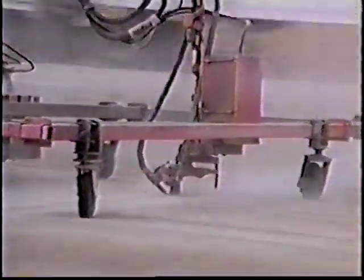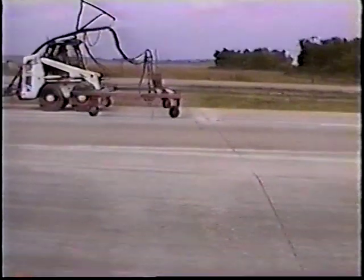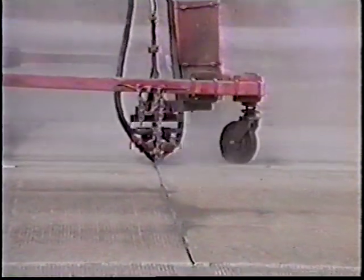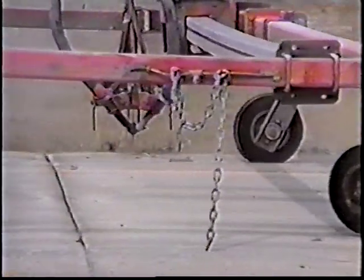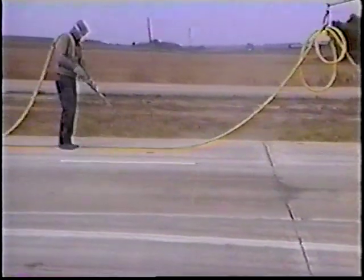Once the cracks have been sawed, compressed air and sand are used to sandblast the joints to clear out the residue left by the sawing operation prior to placing the sealant. This machine is set up on a dolly so that on the original transverse cracks they can move right along and blow it out fairly quickly. Following the meandering cracks was more difficult. There's another man coming along behind with a hand wand to finish the job of cleaning out each crack. You can see him using the hand wand to clean the surface and finish clearing out any residue that might have been left in the transverse crack.